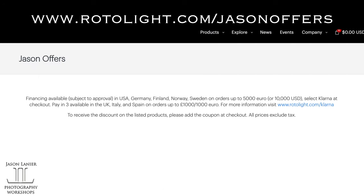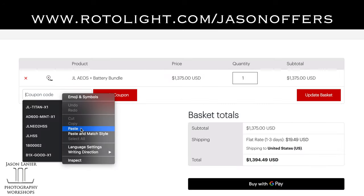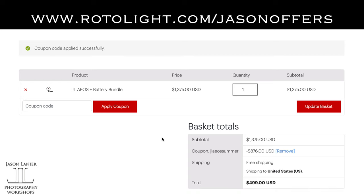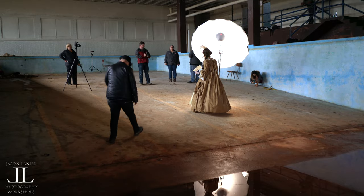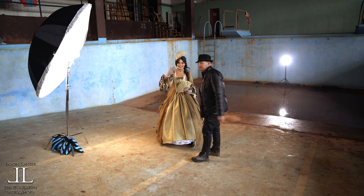If you go to rotolite.com/jasonoffers you can take advantage of this deal. There are also deals on the NEOs as well — blowout prices, so get them now while you can, my friends. I hope you enjoy, and thanks Emmy for helping me create this — you're amazing. Hi guys, I'm Jason Lanier walking into frame. This is Emily Ronaldo.